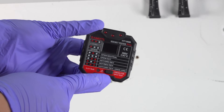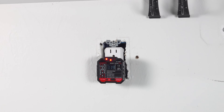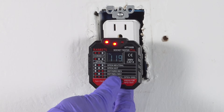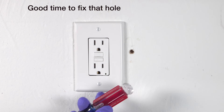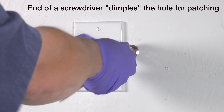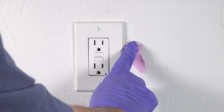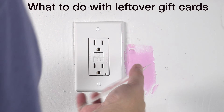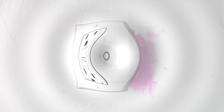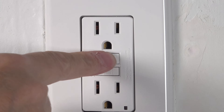Another great tool I'd recommend purchasing is one of these outlet testers. These things are under $15, they tell you if the outlet is wired correctly and they also show you the exact voltage that you're getting out of the socket. The real secret behind these outlets is you don't know how many other outlets are on the circuit being protected, which is why it's so important that if you've got a faulty outlet, you get it changed out as soon as possible. Hopefully you found this video helpful — if you did, please give it a thumbs up and subscribe to my channel for more videos coming up.